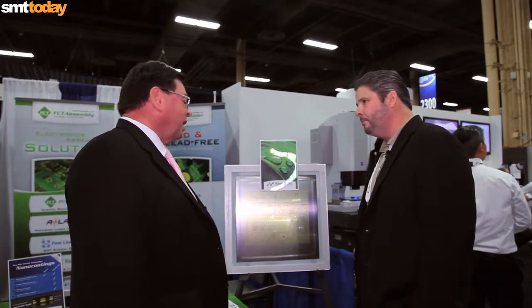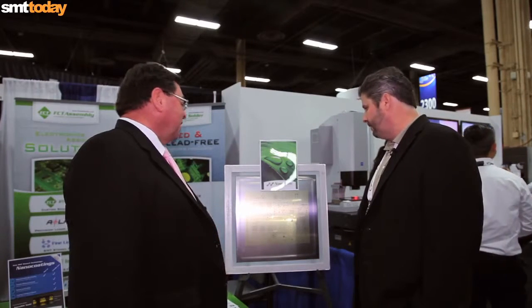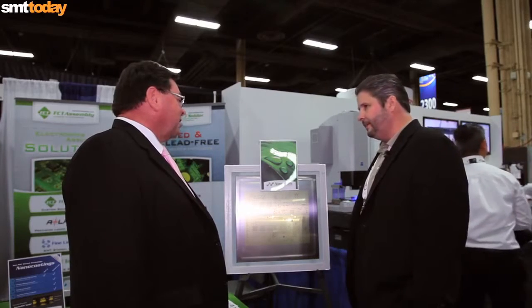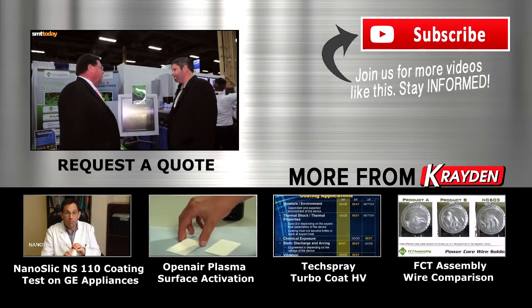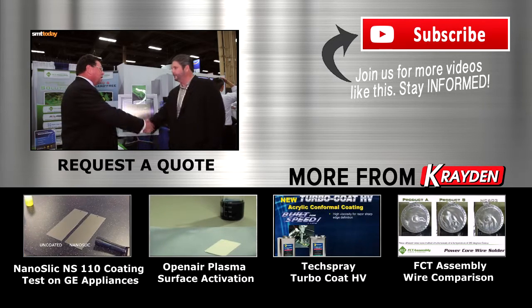It all sounds like a really good system. I'm sure you're going to get a lot of take-up because it's a great product at a more realistic cost than electroforming, and probably you get them out quicker as well. Yes, absolutely. And it's getting great traction across the US so far. Oh, well that's good. Thanks for your time. Thank you.